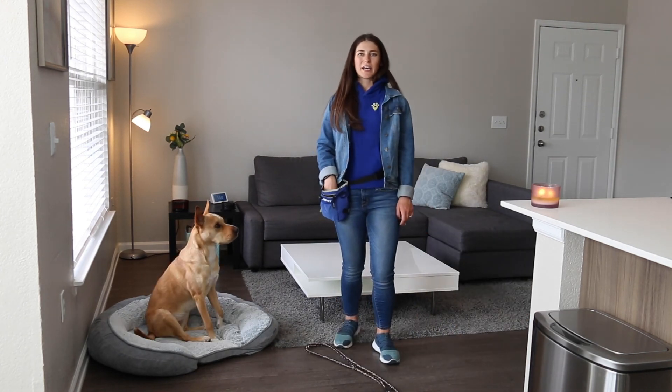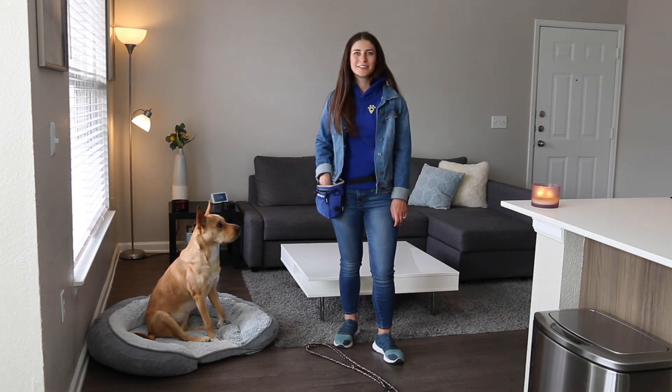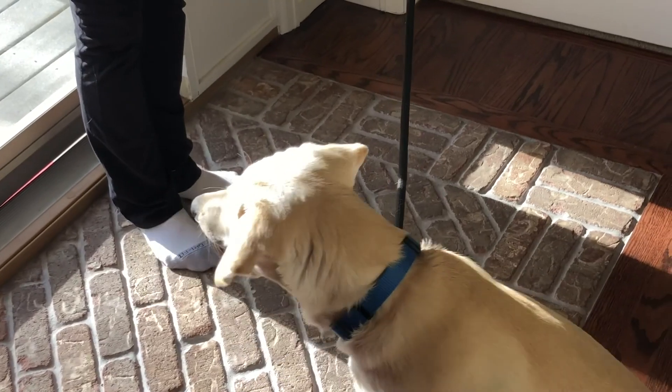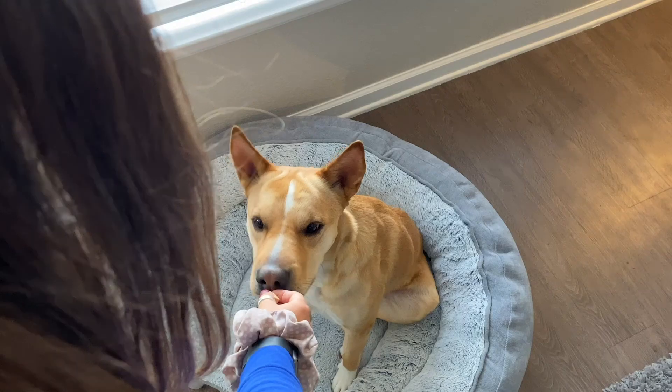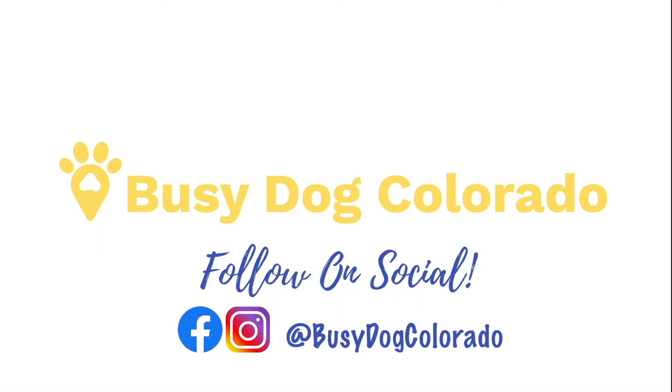Thanks for joining us for day nine of our training series, and we hope to see you tomorrow. For Busy Dog's recommendation on training treats, toys, and more, check out the links attached to our description bar below. If you liked our video, a thumbs up would really support our channel. Subscribe for more free dog training tips and hit the notification bell to be the first one to watch.